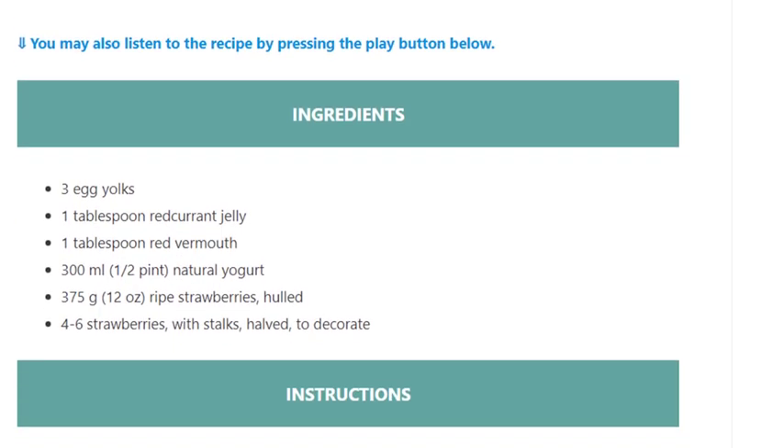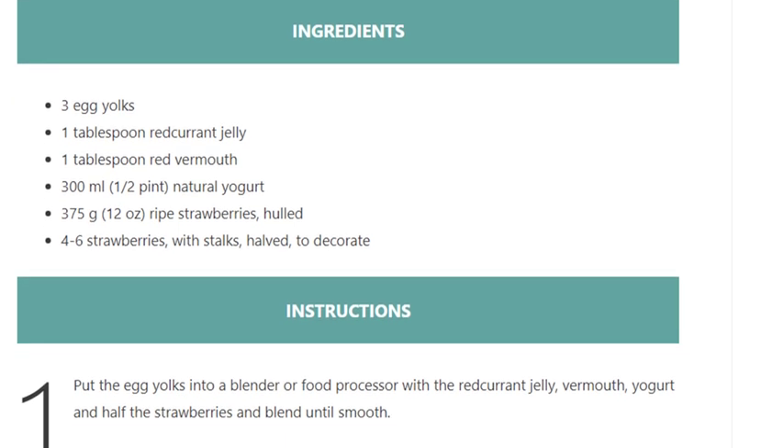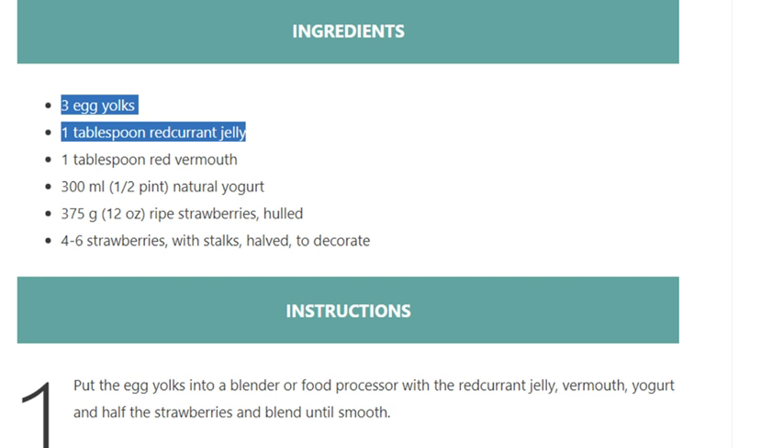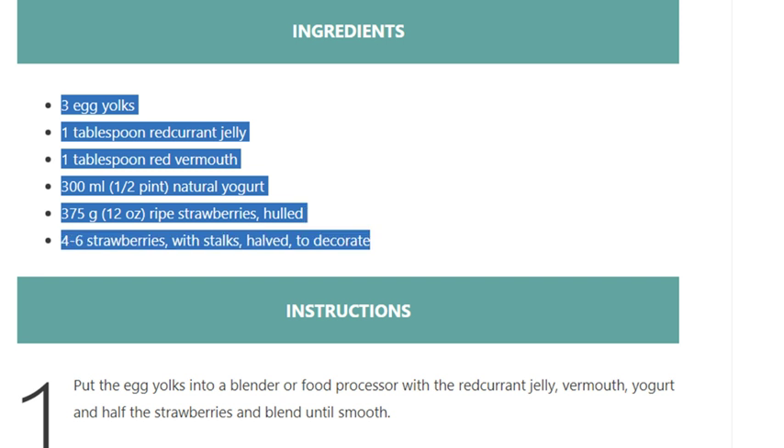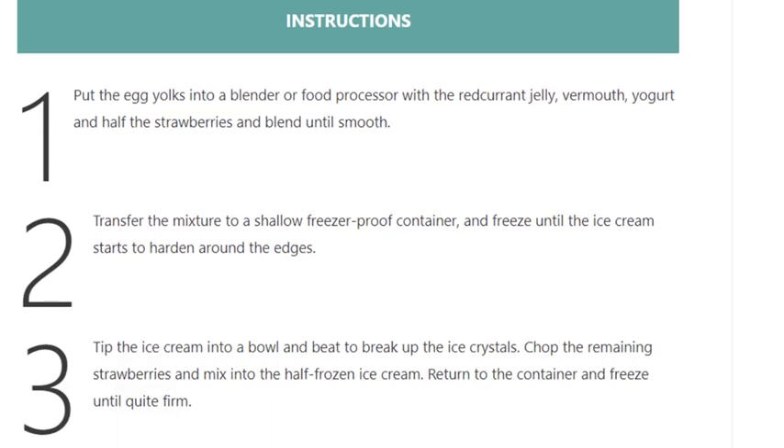Ingredients: 3 egg yolks, 1 tablespoon red currant jelly, 1 tablespoon red vermouth, 300ml (half pint) natural yogurt, 375 grams (12 ounces) ripe strawberries, hulled. Plus 4 to 6 strawberries with stalks, halved, to decorate.